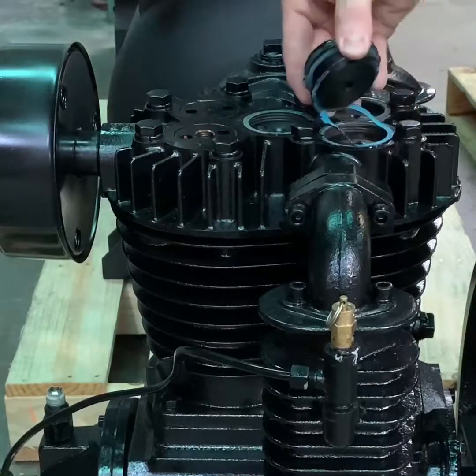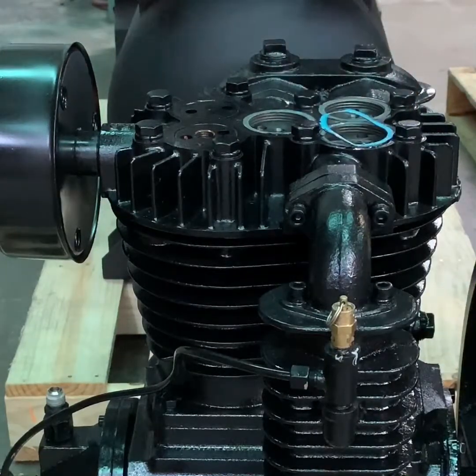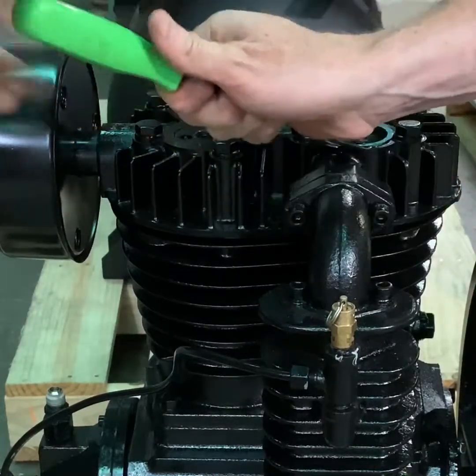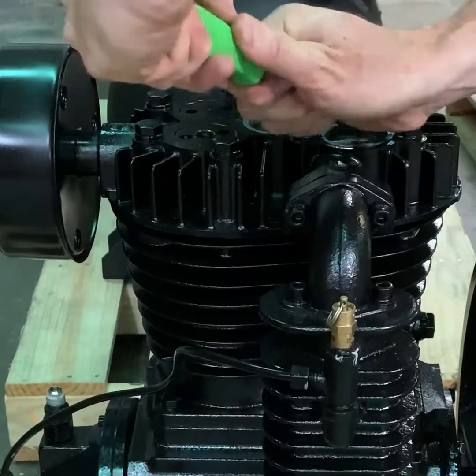With these caps removed, you can now see the valve hold-downs on all of the valves. If you have any gasket material left over, use a valve gasket scraper to remove any excess material.